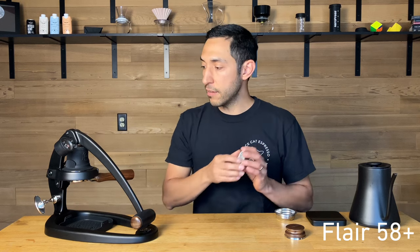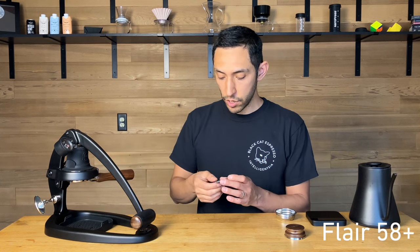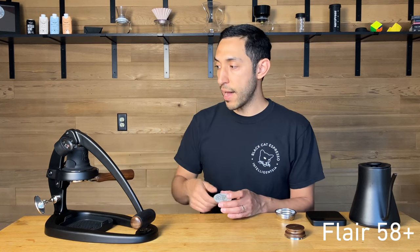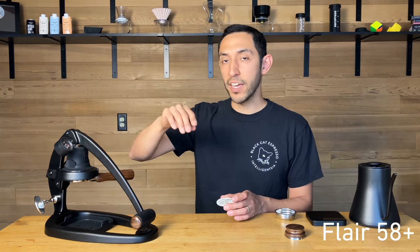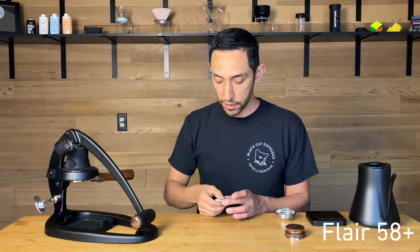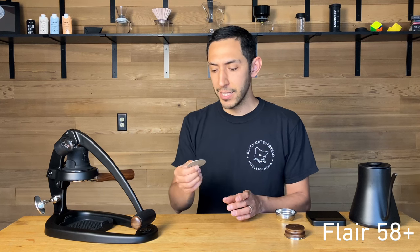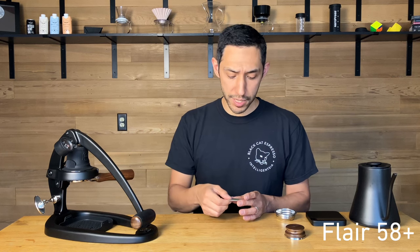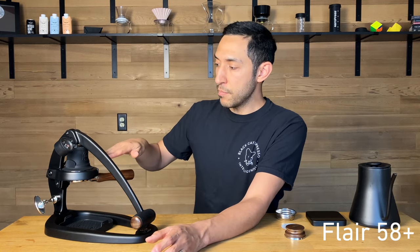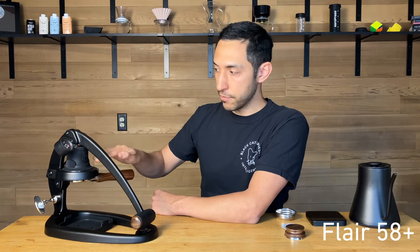And a puck screen, which is pretty important actually. The Flare 58 does not come with a built-in dispersion screen, so this helps to absorb some of the impact of water going into the puck, which can dig a divot and cause exaggerated uneven flow through the coffee. I often prefer to use a puck disc instead — this is three layers of sintered mesh and should really be cleaned in an ultrasonic bath. The disc is easier to clean and still mitigates impact while preventing loose coffee grounds from going back up into the reservoir.